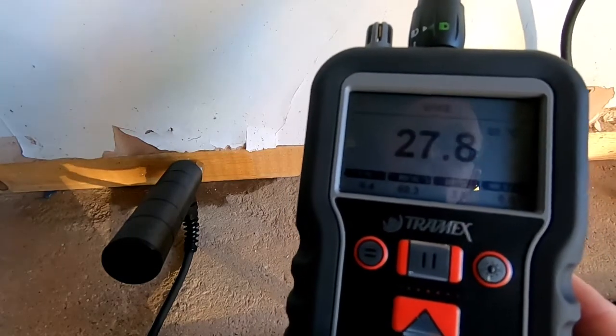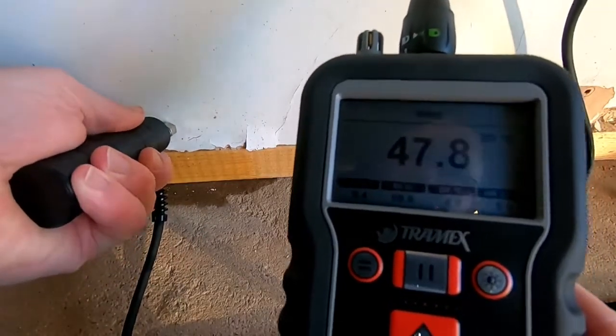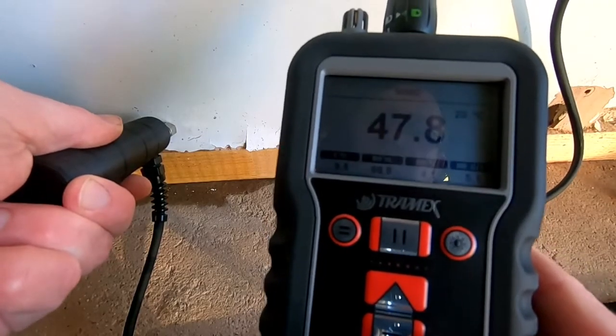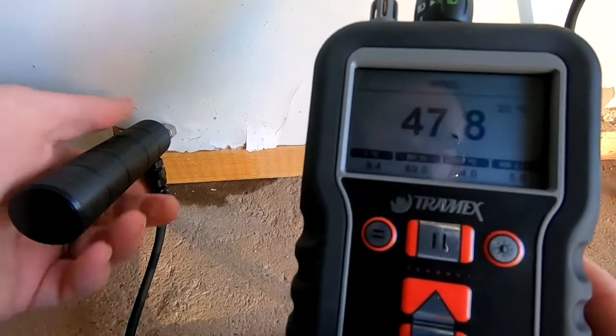That's a simple and easy way to use the pin probes when measuring absorbent materials such as wood. We can use a similar principle on the plasterboard here, where we know it's slightly damp and we're getting a moisture reading of 47.8 — so this area requires further investigation.